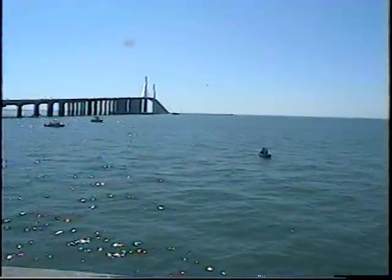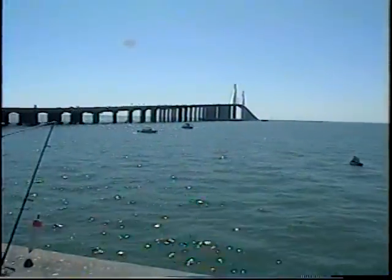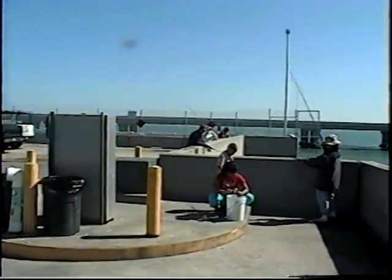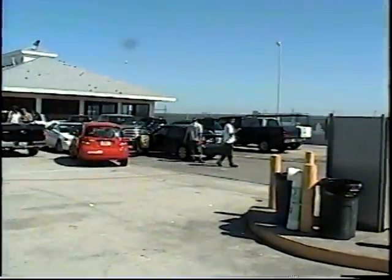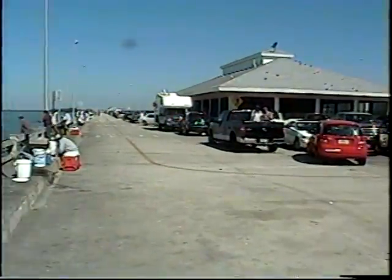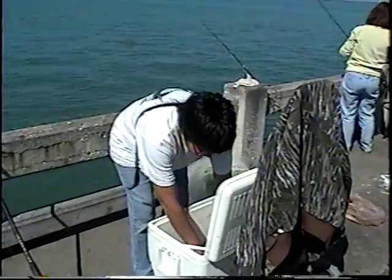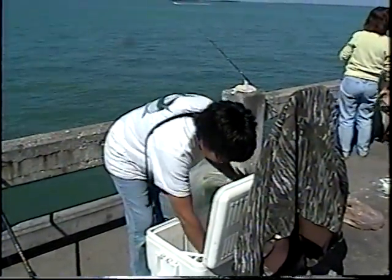What we're going to do now is take a walk outside and see what's going on. Patty, let's see your catch of the day. My catch of the day.